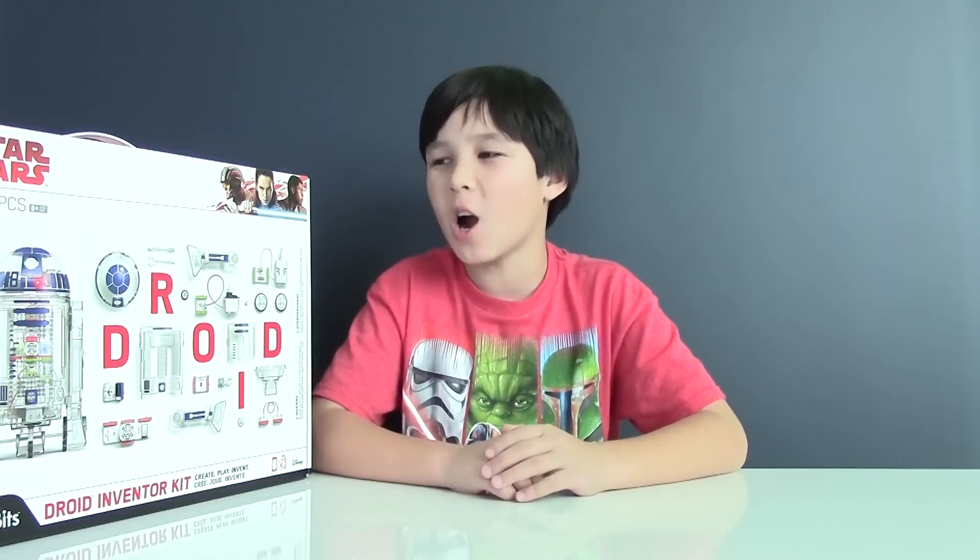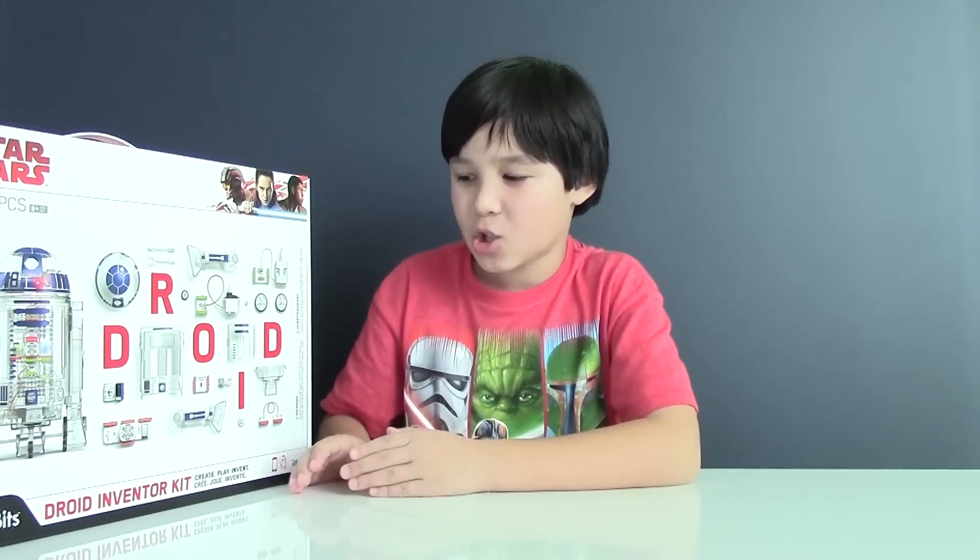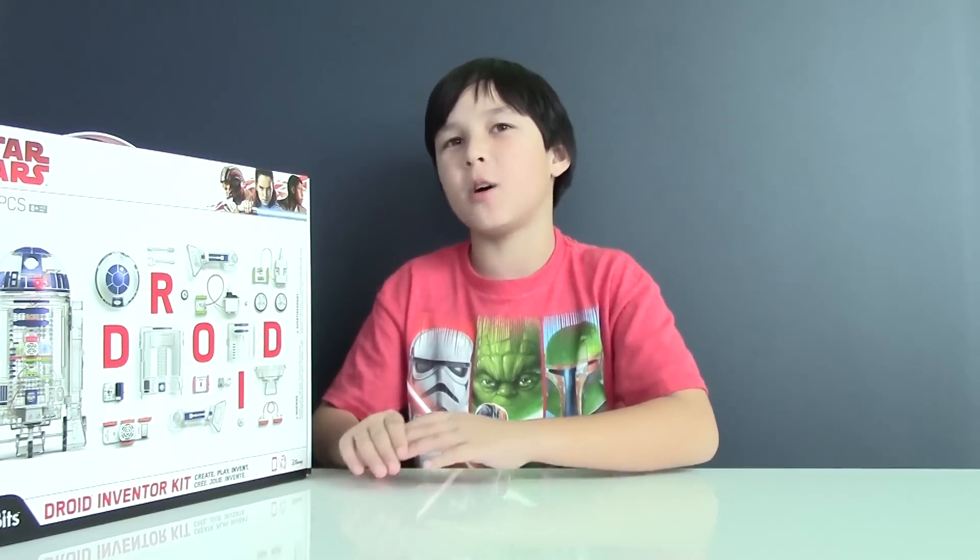Hi guys, this is Lucas from Lucas World and today I'm facing a big challenge. I'm going to build R2-D2 from Star Wars. I have this Droid Inventor Kit from Little Bits, so let's see what's going to happen.